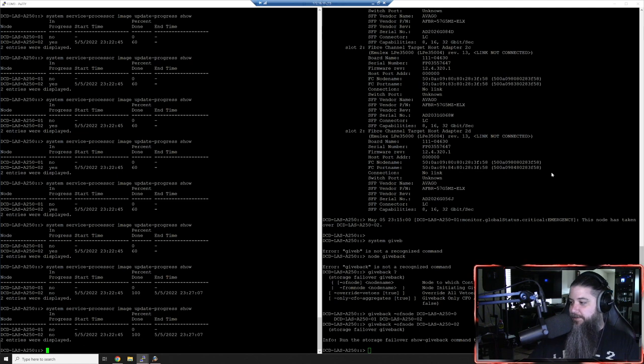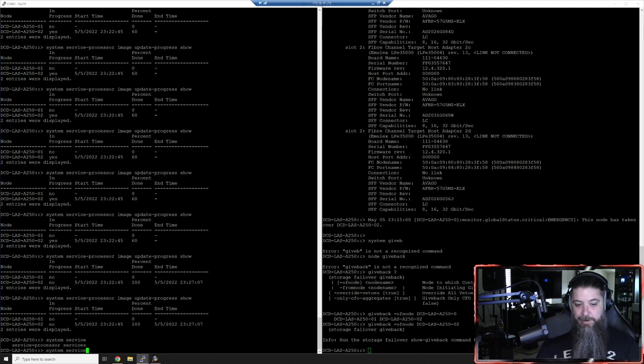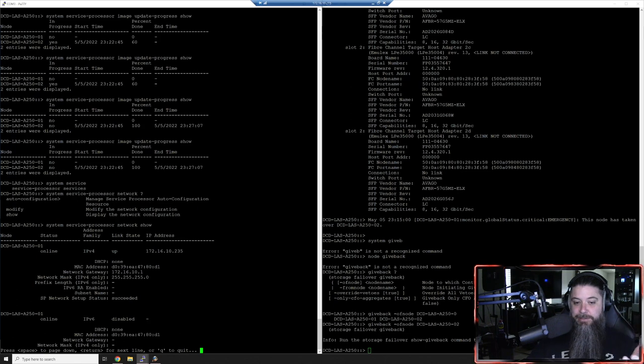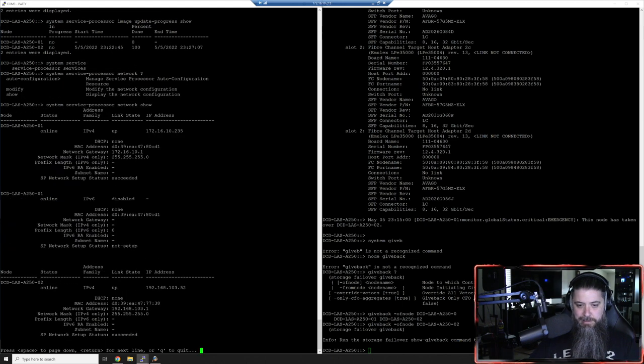We're going to use 'system service-processor network' and do a question mark to see the commands. You've got auto-configuration for DHCP and we're going to use 'modify'. Let's do a 'show' first to see what's in there. It's got the gateway in there already but it doesn't have an IP address yet - it must be picking up the gateway from the other node. There's a bad IP address in there right now that's not accurate.